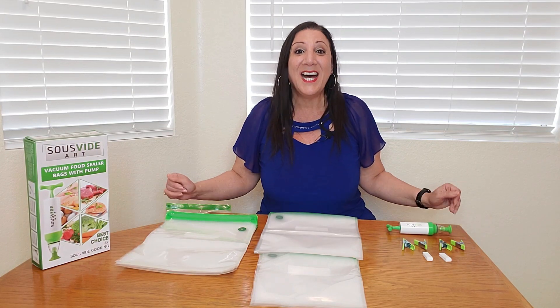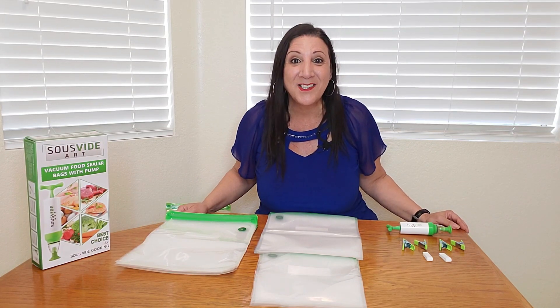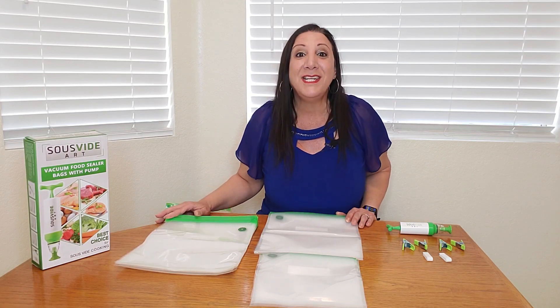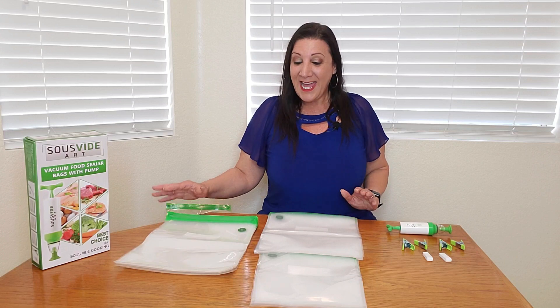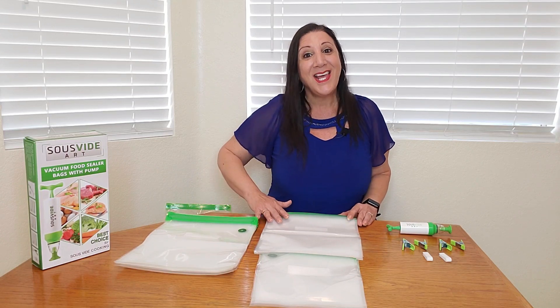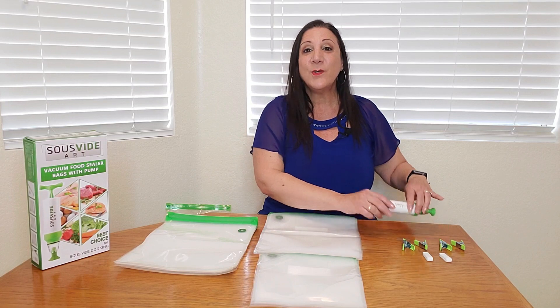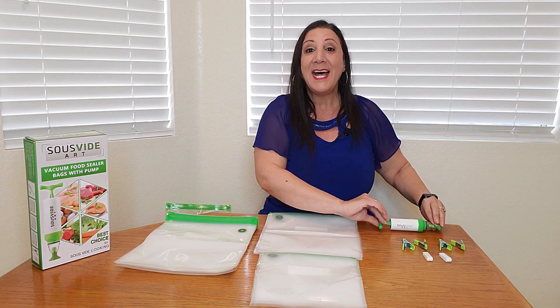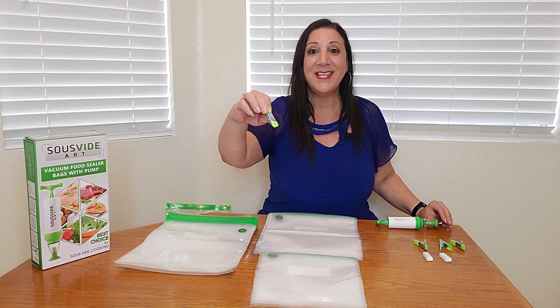This is a 37-piece set of Suvi Art vacuum sealer bags, and they're reusable too. You're gonna be getting 30 vacuum sealer bags — 10 large, 10 medium, and 10 small. You're also going to be receiving this vacuum sealer pump, as well as four of these clips.